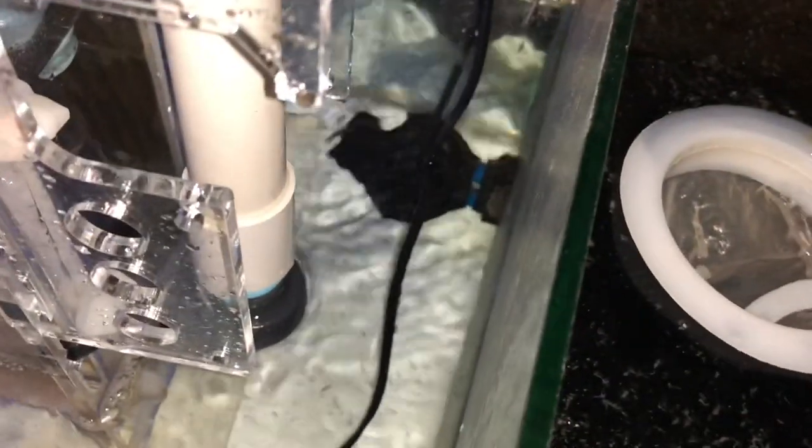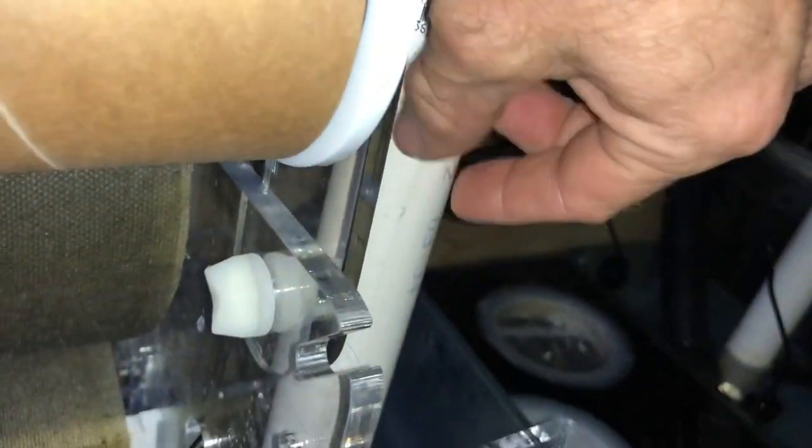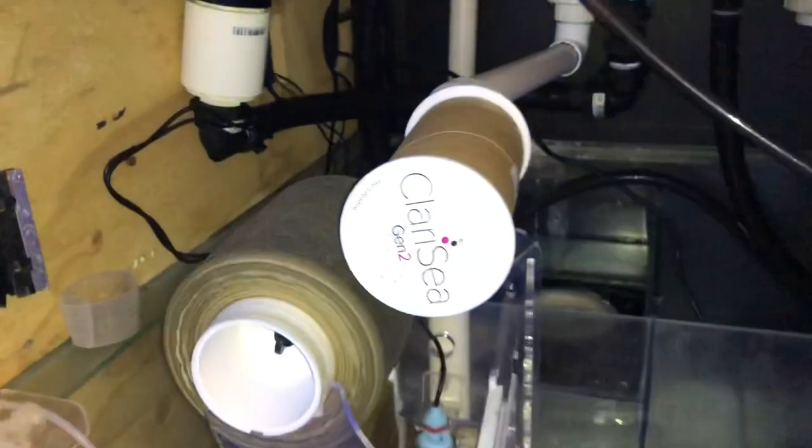It only fits in there with a bit of flexible pipe to the unit, so it's quite easy to move. Today I'm just going to loosen this, lift it up a bit, pull it out and change the roll. It's pretty simple.